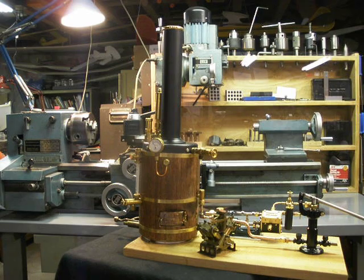It's a fire tube boiler, four and a quarter inch OD copper shell, hundred thousandths wall. It has 72 five-sixteenths inch copper fire tubes.